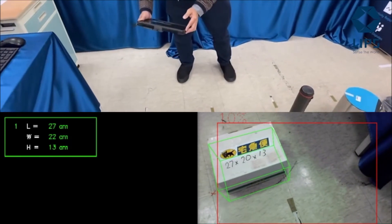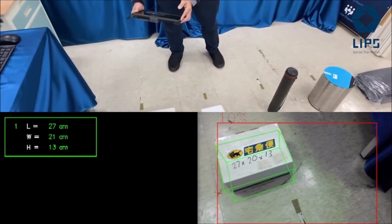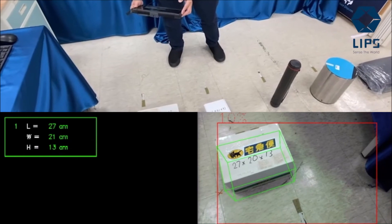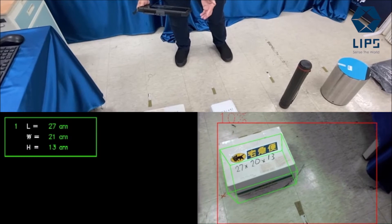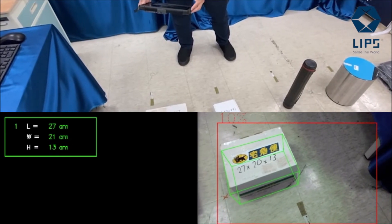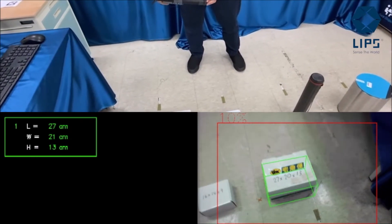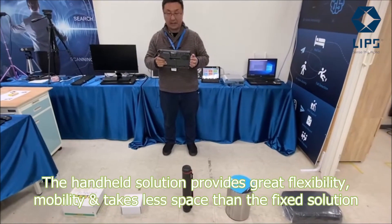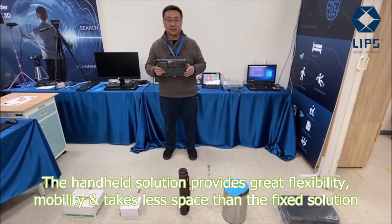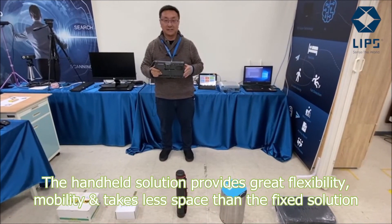And then the medium box — it's 27 by 20 by 13 on the box, and on the screen it's exactly the same. This shows that this is a very accurate camera kit that can generate good measurement results. Thank you very much.